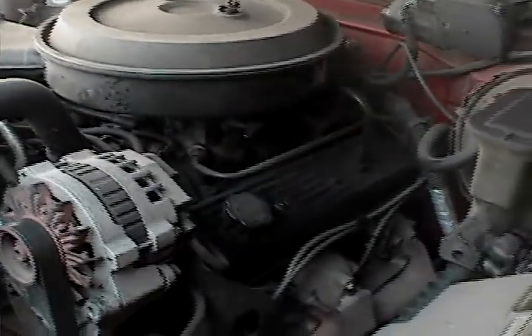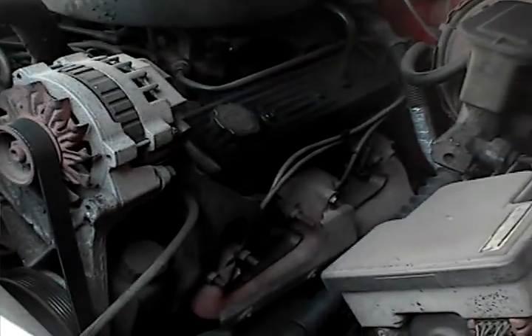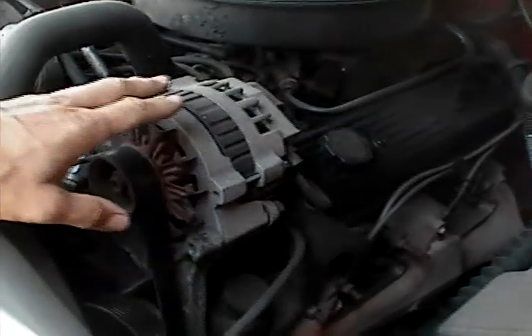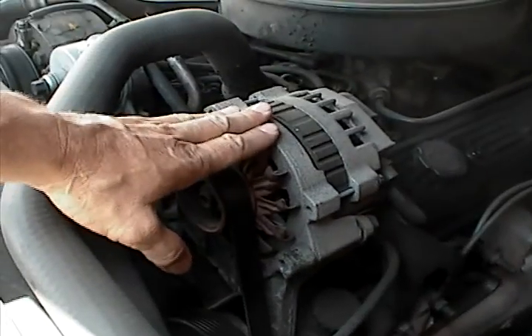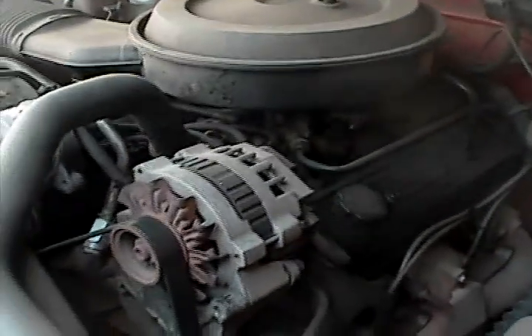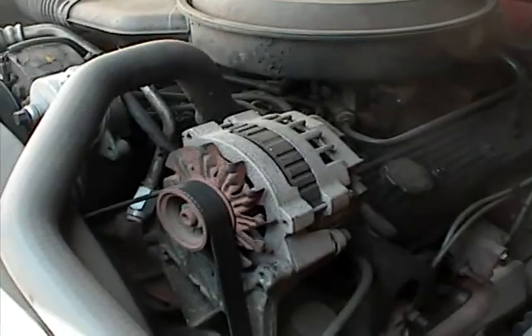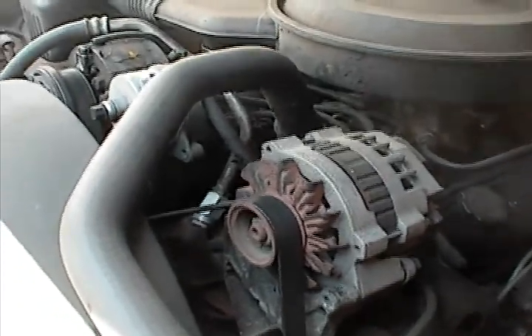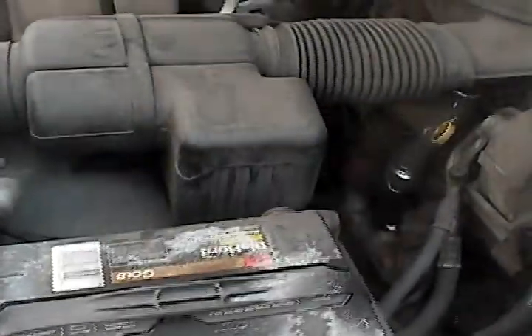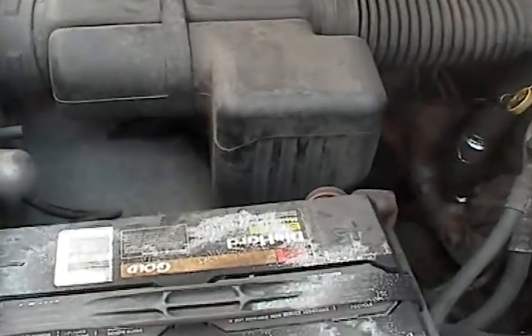In this engine you can see there's a lot of space here. A lot of cars don't have this much space but they're all typically about the same. You've got your alternator. The alternator provides current to all the electrical components of the car while the engine is running. When the engine is off, the battery also provides current, but then you're draining the battery because the engine is not running and the alternator is not providing any current.